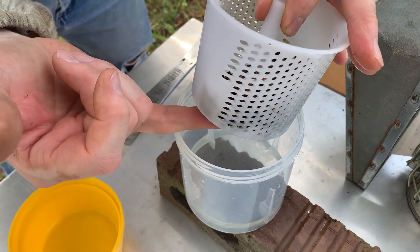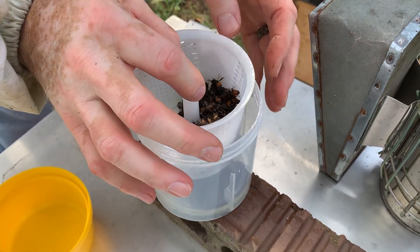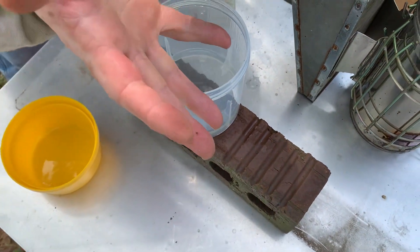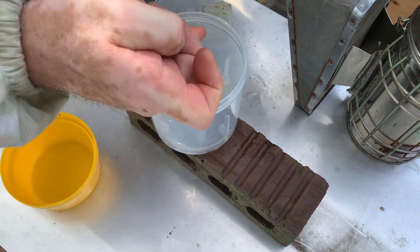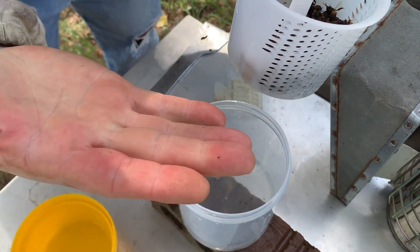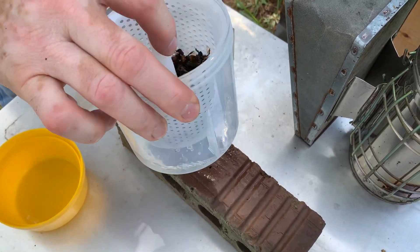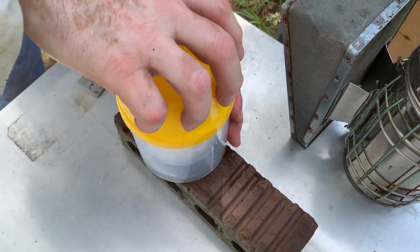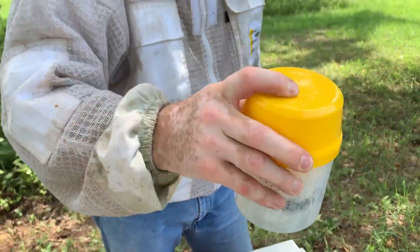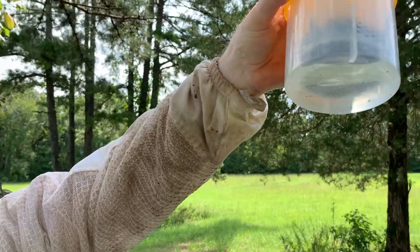Is that another one, or is that part of that bee? Alright, so this was a 300 sample of a much larger colony. That works much better without a bee carcass stuck in it. Let's wash them down — much heavier load.